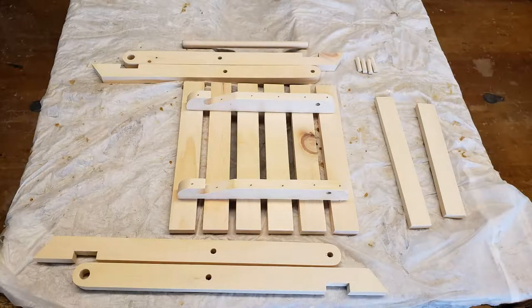Step 21 of the folding stool video instructional series: leg glue up. Lay out all your pieces including your seat on the table as shown. You do not need to wait for the seat glue to dry before doing this step. Start with a dry run.